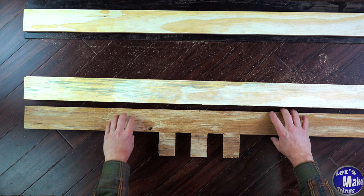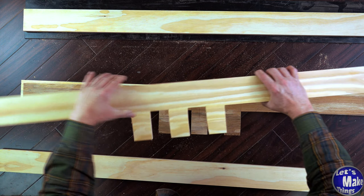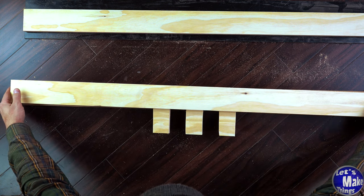I don't have to worry about it breaking over time. I'm going to go ahead and glue all this together. I'll have the two pieces on the bottom, my center piece, the new piece I just cut, and then this one on top — and I want to glue all these together.